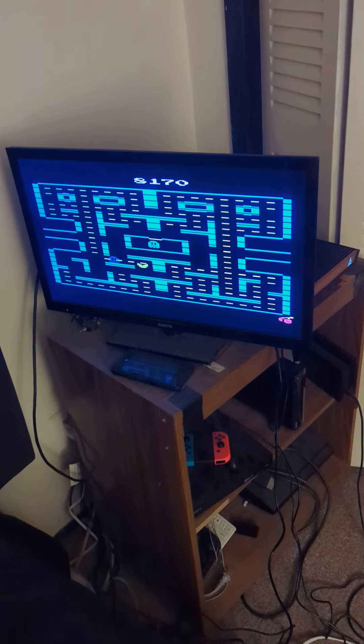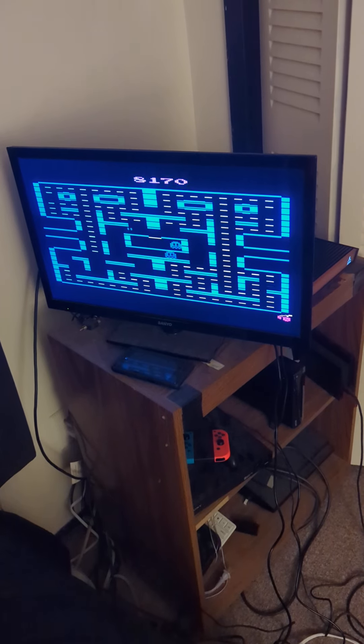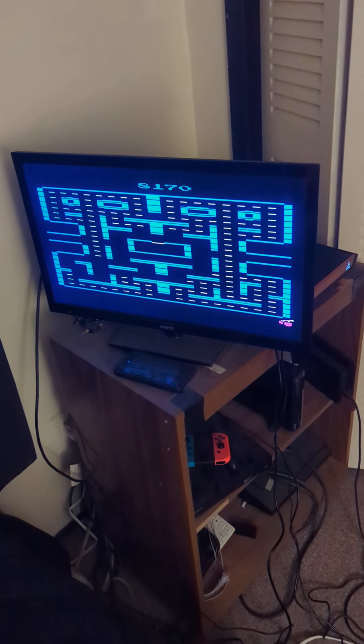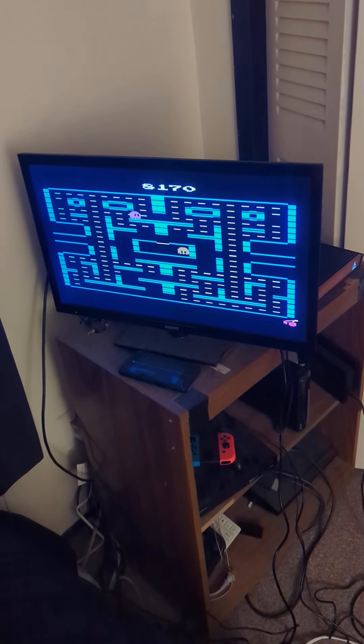So far it's running good. I've only tested a few games on it, just wanted to let you know. Have a good rest of the day.